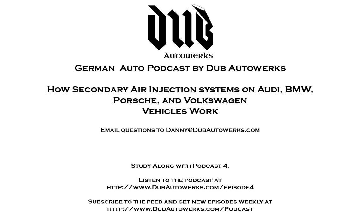Thank you so much for watching. I hope I've helped you fix your secondary air faults, and if you have any questions, feel free to email me at danny@dubbautoworks.com. As always, listen to the podcast and help support us, and we'll continue to try and support you and help keep the cost of ownership of your German vehicle as low as possible for years to come.